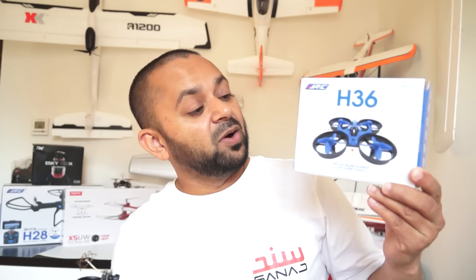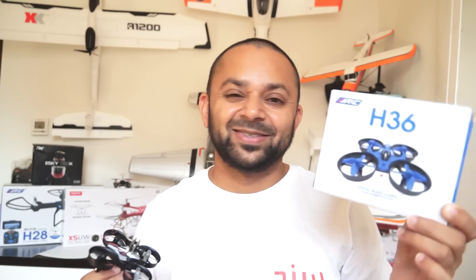Nonetheless, right outside the box the JJRC H36 is gonna make you addicted to flying it — this is honestly extremely addicting. I am charging the battery so often and flying it, and of course right outside the box you can slap a tiny Isshin FPV system on top of it and enjoy FPV for at least one or two minutes, or until you upgrade the motors.